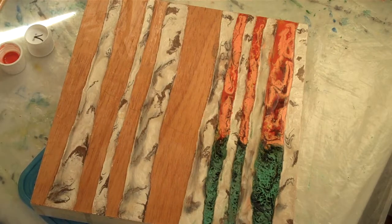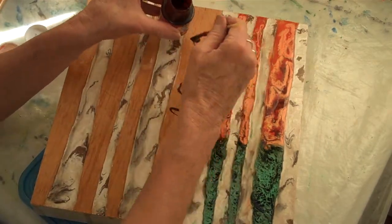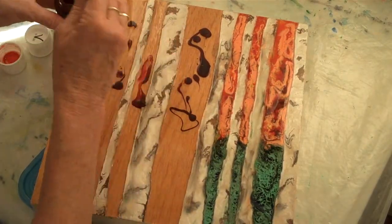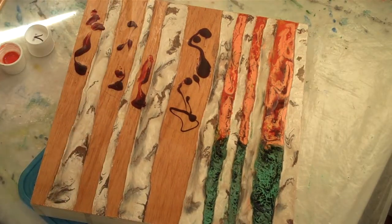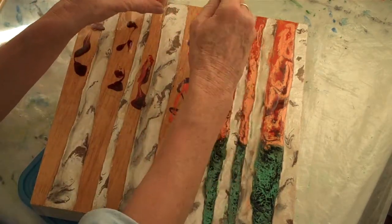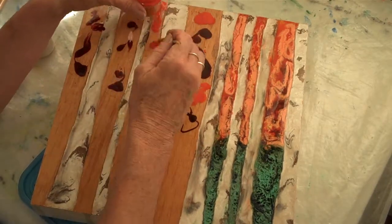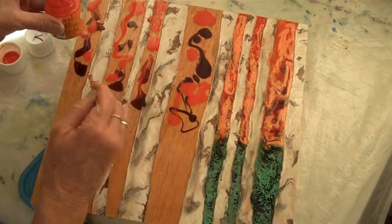We're going to start up there at the top with the reds. I'm really liking that clementine — that's a really cool color. Isn't that gorgeous? This is a very fall-like color. Get some intense color in these, that's for sure.